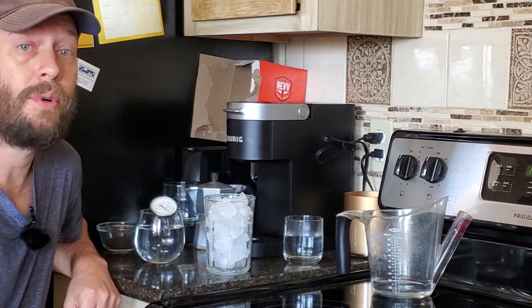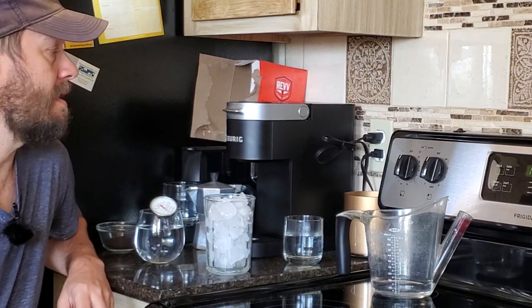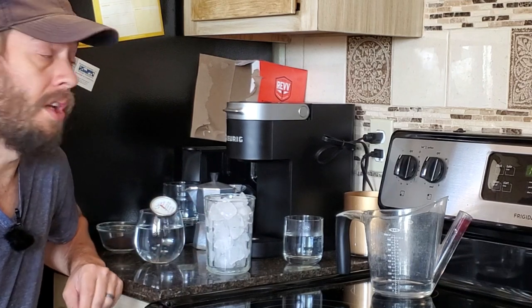I've been using my K-Supreme here for about five weeks now, give or take — maybe about six at this point. I wanted to talk about the over-ice function.